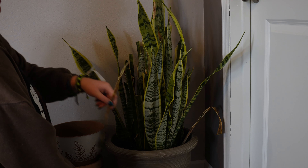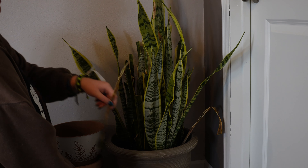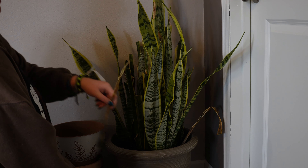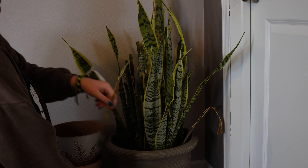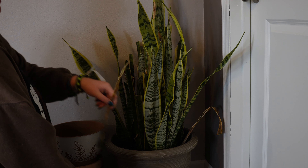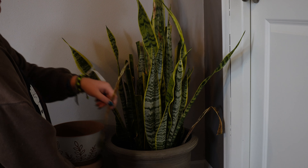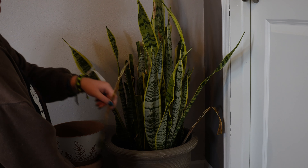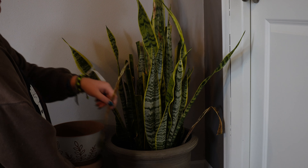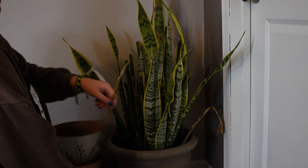I got this plant from — what's his name — Derek, something like Plants with Dirt or something, on Instagram. And I got it on my birthday, so they gave it to me for free. I still had to pay for shipping and stuff, but that was really nice of them because I said like, 'oh, happy birthday to me' or something like that. And they wrote that on the card.